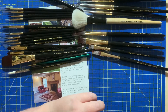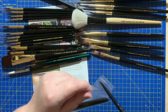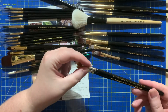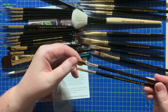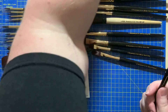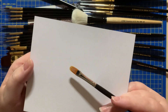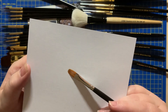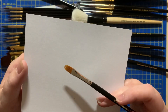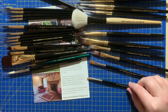Last ones, I promise. I have two combs in series 2240 — a size one quarter inch and a size one eighth inch. These were recommended for hair textures, so I'm looking forward to trying these just for blocking in some of the fur.